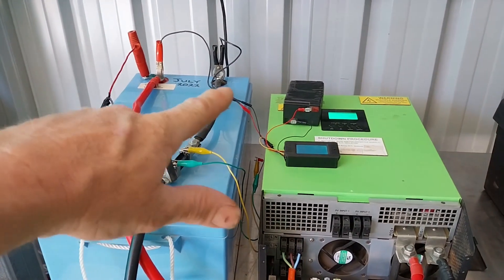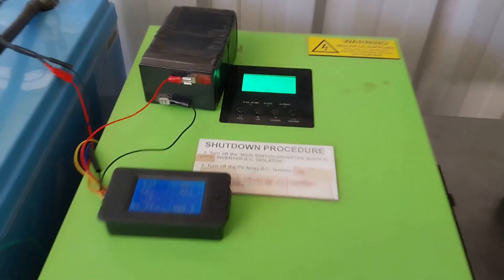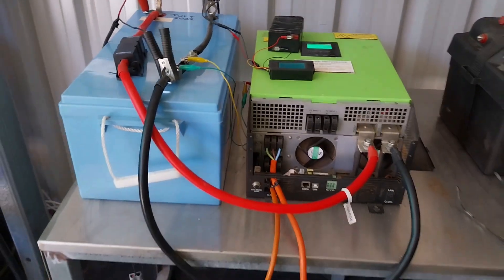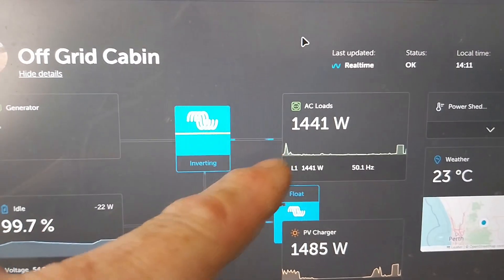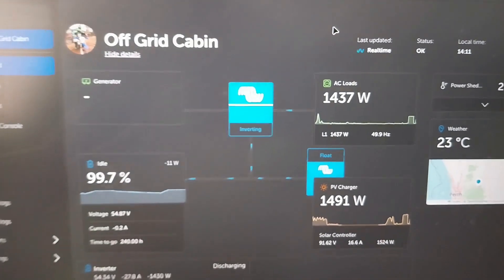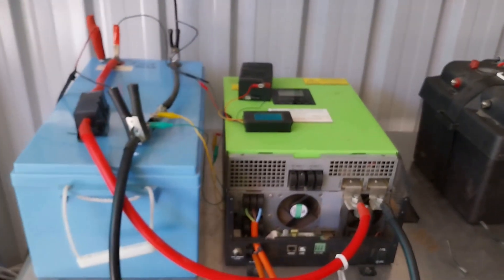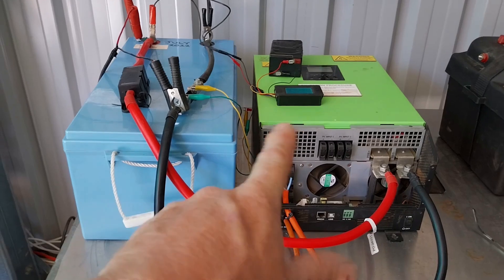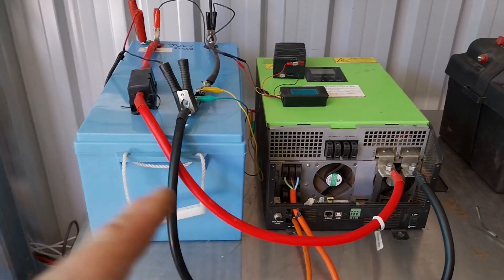The solar controller is charging, putting in about 3 amps. I've also got the inverter charger here set to 20 amps — it's putting about 19 amps in through that charger. That charger is getting powered by the cabin, which is coming off the Victron inverter, and the cabin is drawing around about 1,400 watts. I don't want to charge any higher than that or I'll be draining the batteries in the 48-volt system at the cabin too much. So I've got this set to 20 amps — I can go up to 60 but I don't want to. We'll see how much power we put back in, which will give us a better indication of the battery's remaining capacity.